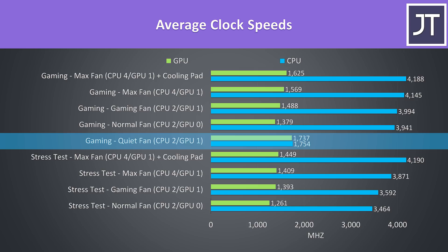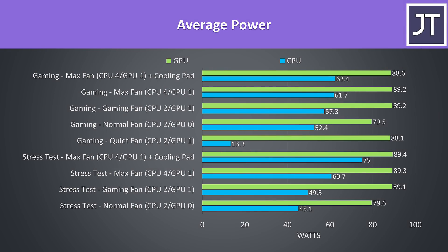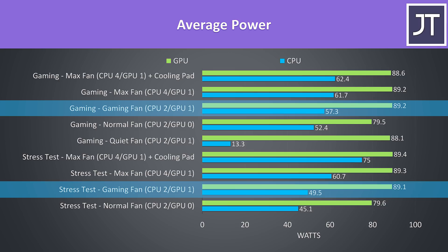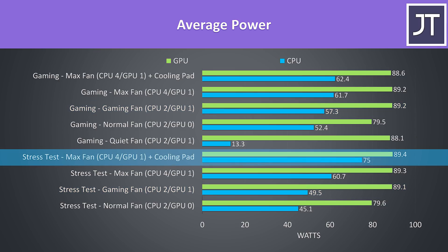With the quiet fan curve enabled, the CPU TDP never passed 15 watts, regardless of the CPU level set through the Gigabyte software. The GPU has no issues running at its 90 watt limit when GPU mode 1 is enabled, and the gaming mode fan curve turns this on by default, which is nice. With a cooling pad, the CPU was able to run at 75 watts with GPU load at the same time, and it wasn't thermal throttling — so that's pretty decent.